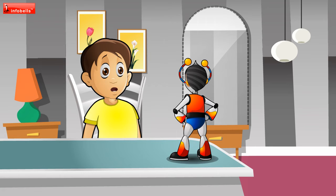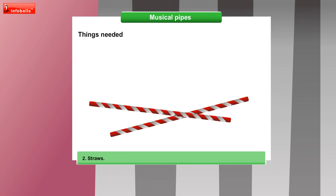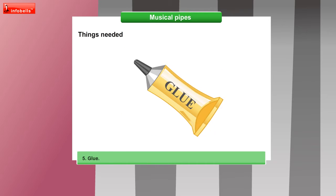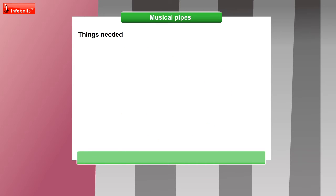And what are the things we need to make musical pipes? We will need corrugated cardboard, straws, scissors, colourful sticky tape, glue and decorative ribbons.